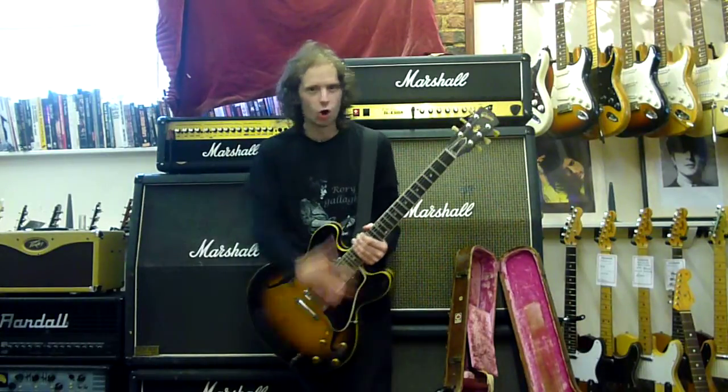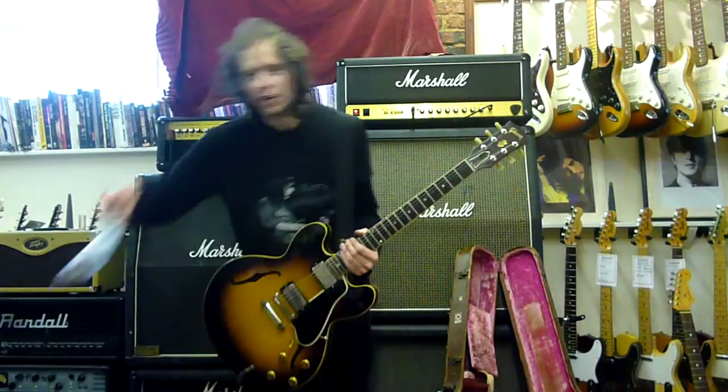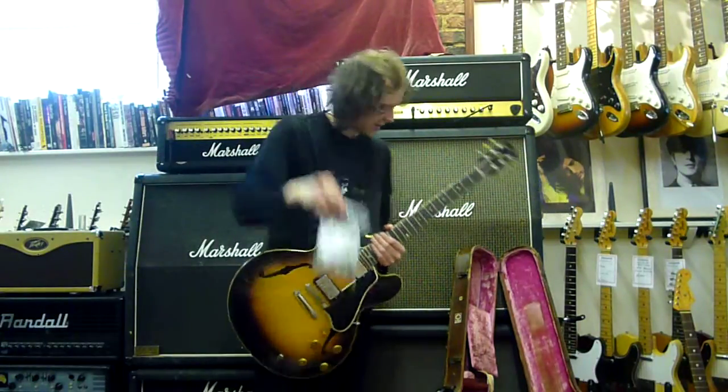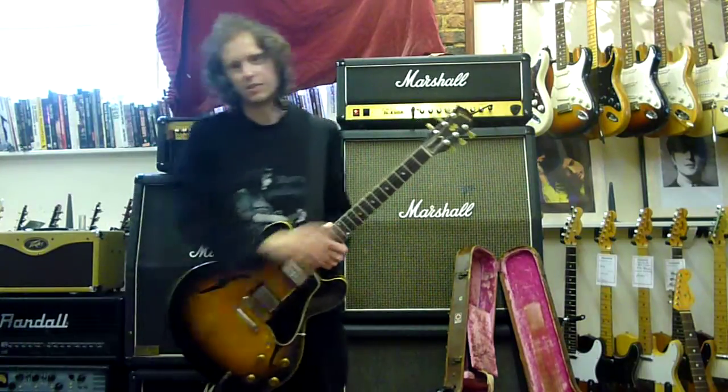It's got original PAF pickups. It's all original apart from the machine heads, but you can have the original machine heads because they come with it. That's its original case that it came in — you can only see a bit of it, and it's too heavy to lift up.